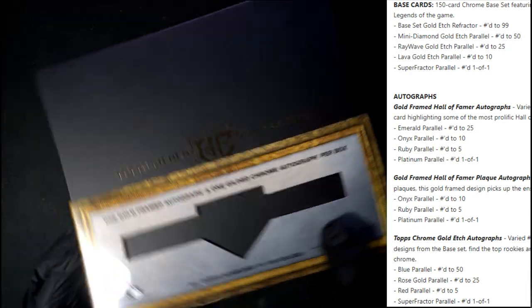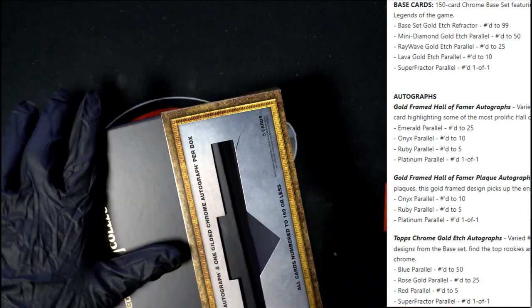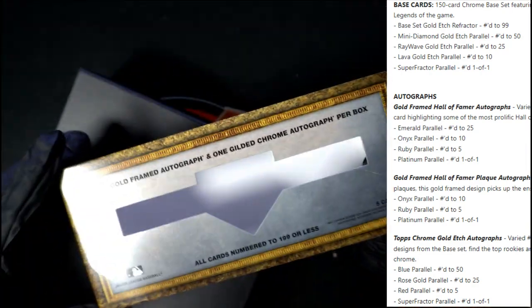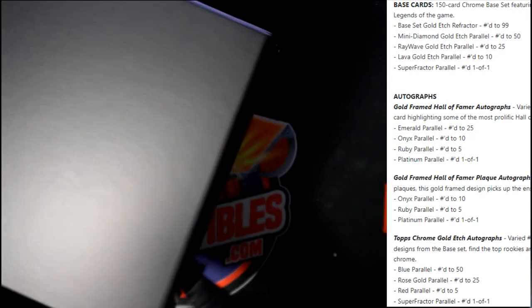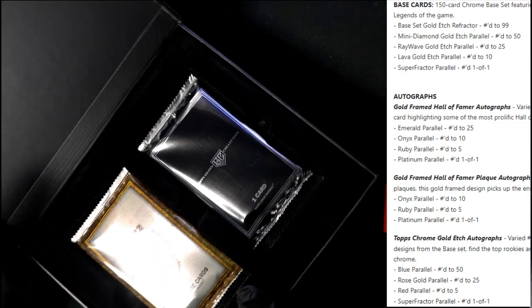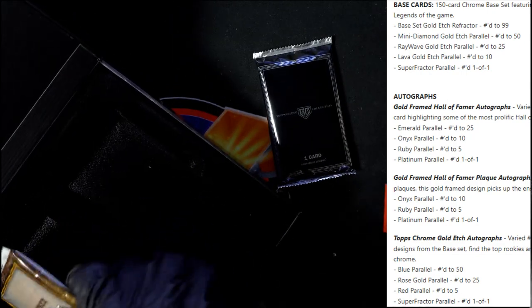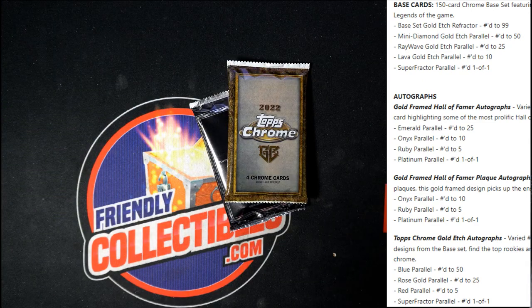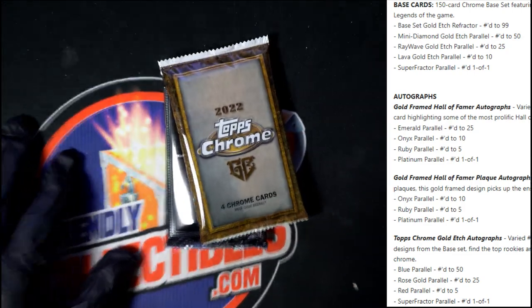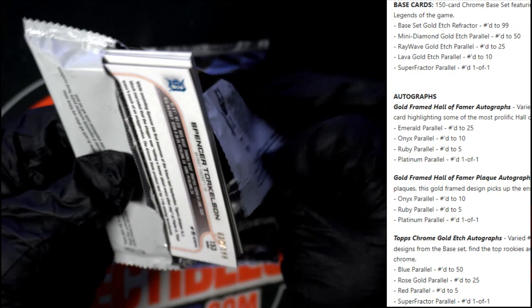Pretty cool little box here, just trying to get this off unscathed because it does make a good closer for the box. As you can see, that's kind of how the box opens — and we've got this pack here and we've got this pack here. Pretty cool little box, I gotta say. Let me get a zoom here and let's go through them, let's chop this pack up first and see what we can get.